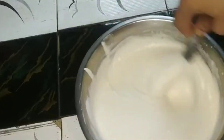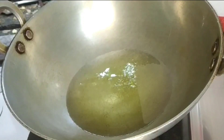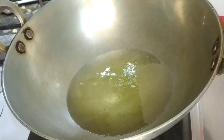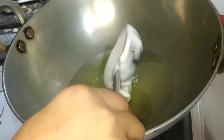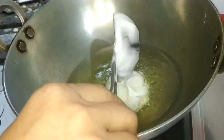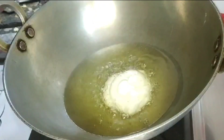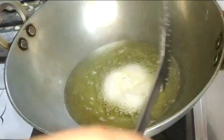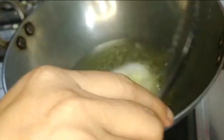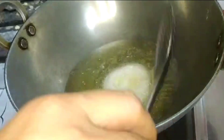I am going to add a little black and white pepper. Let's put the pita guri on top.